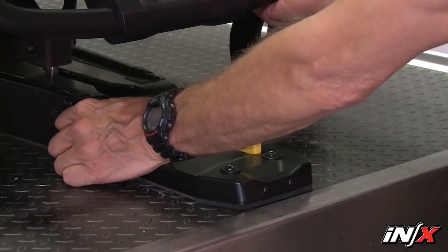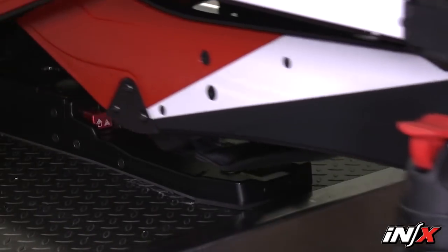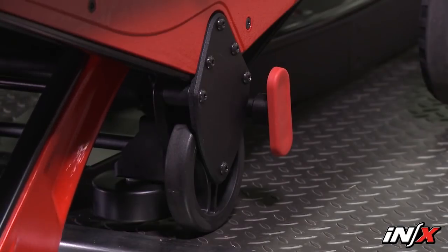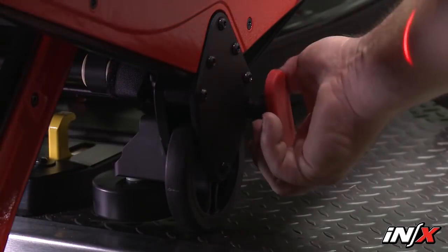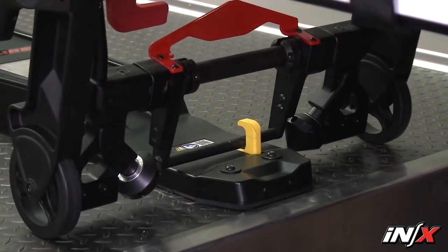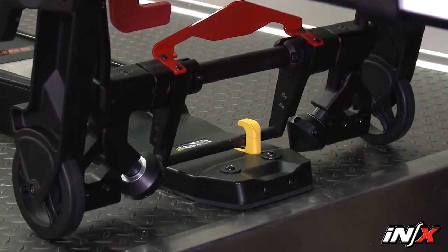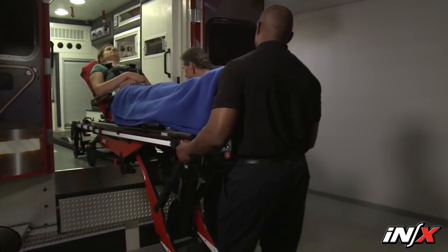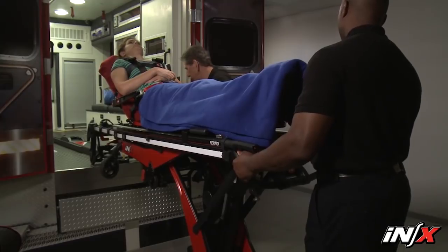Use the safety bar release levers to disengage each safety bar from the safety hook. A set of release levers is located on the loading end legs and on the telescoping frame. Release each safety bar from the safety hook by turning the lever counterclockwise. You'll use these levers when unloading the NX from an ambulance.